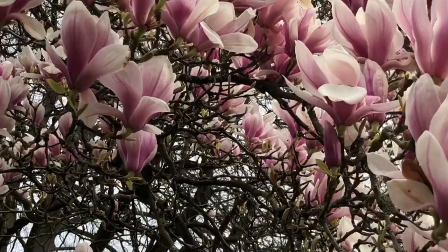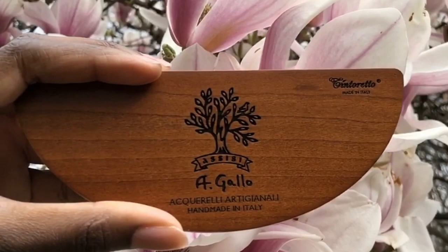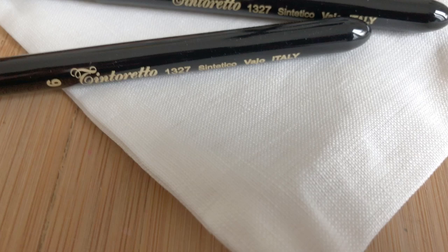Today I'm bringing you a look at the Illumina palette from A.Gavel. It's such a beautiful wooden palette. I wanted to show it off among some magnolias this spring. This palette is produced in collaboration with the company Tintoretto, which is a small company near the A.Gavel Studios in Italy.